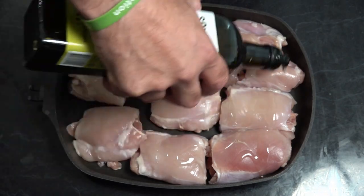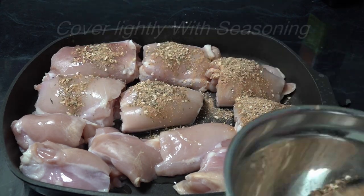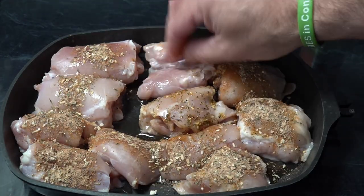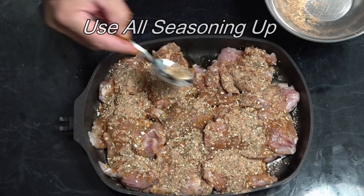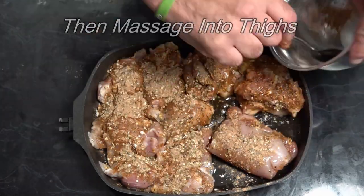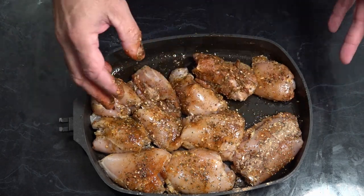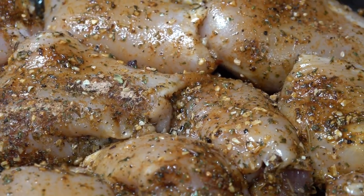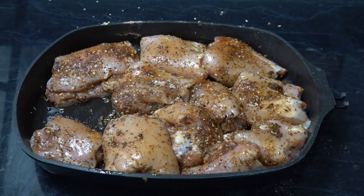Now we've got our chicken in the Q-Ware pan, we're just going to drizzle that with some oil and add our seasoning. Our chicken is well seasoned, so what I'm going to do now is cover this chicken and put it in the fridge for at least 12 hours.